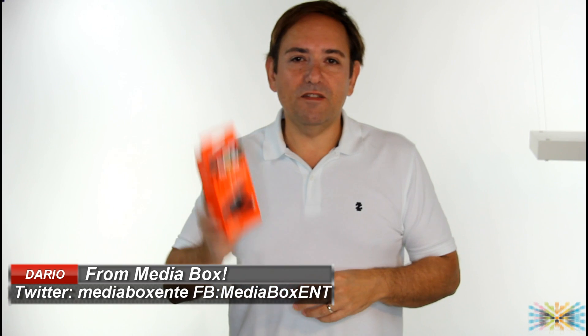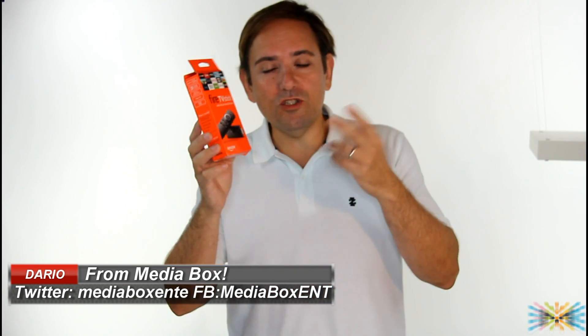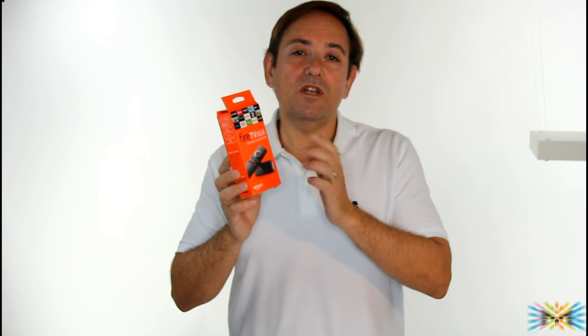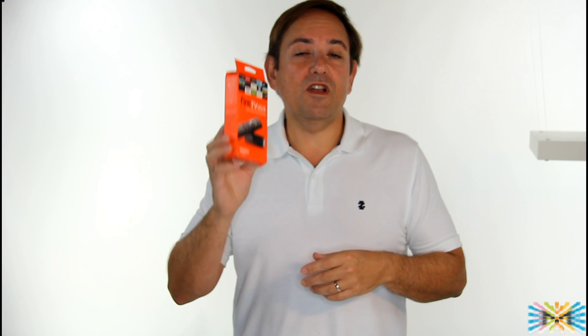For $40, the Fire Stick 2 — we call it 2 because it just got released in October 2016 — comes with a remote control with Alexa for about $39. It's really worth it. I got one in my TV and it was beautiful.